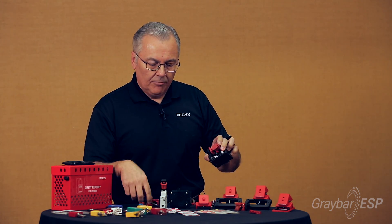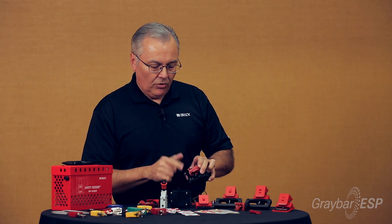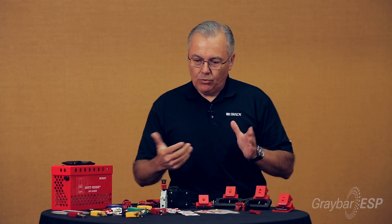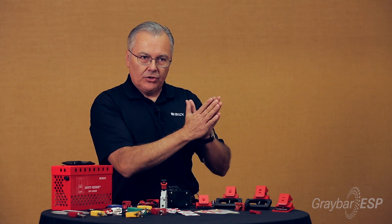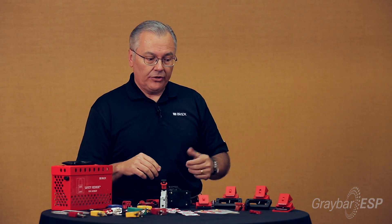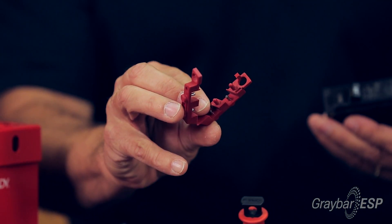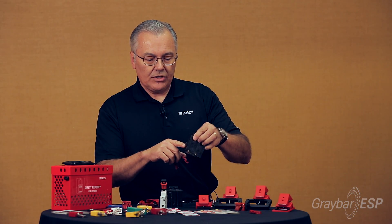The last device I want to show is also for a single pole breaker, but it's designed for panels where you need to close the panel door after you lock out the circuit breaker — maybe the panel is in a public area, a hallway, or a healthcare facility. This is a low-profile device.